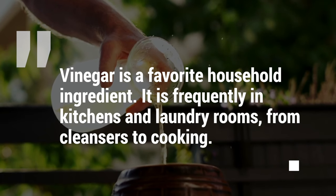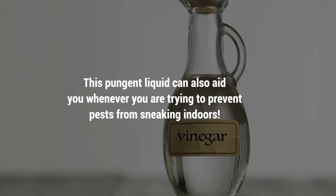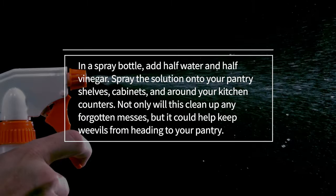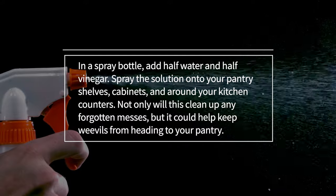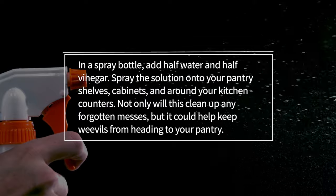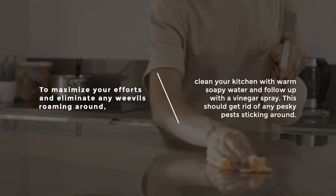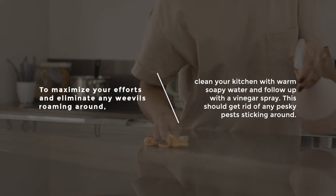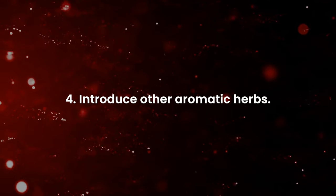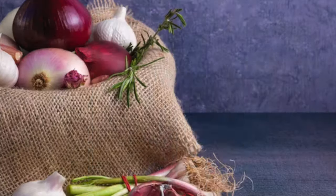Number three: vinegar. Vinegar is a favorite household ingredient, frequently found in kitchens and laundry rooms. This pungent liquid can also help prevent pests from sneaking indoors. In a spray bottle, add half water and half vinegar and spray the solution onto your pantry shelves, cabinets, and around your kitchen counters. This will clean up any forgotten messes and help keep weevils away. For best results, clean your kitchen with warm soapy water and follow up with a vinegar spray.